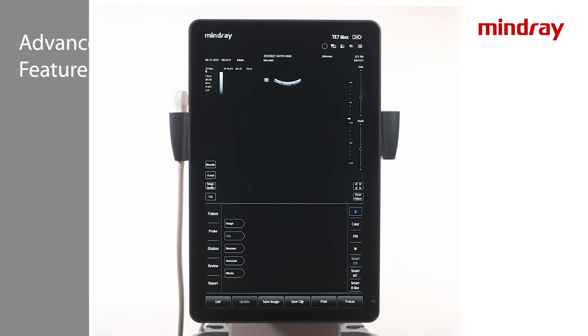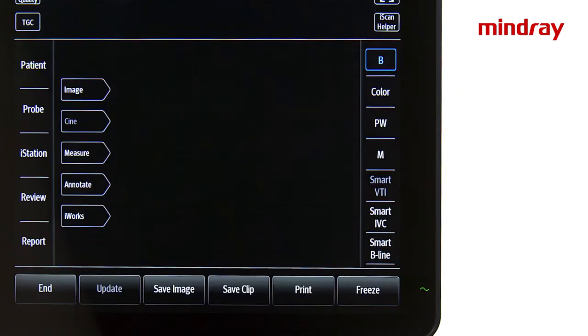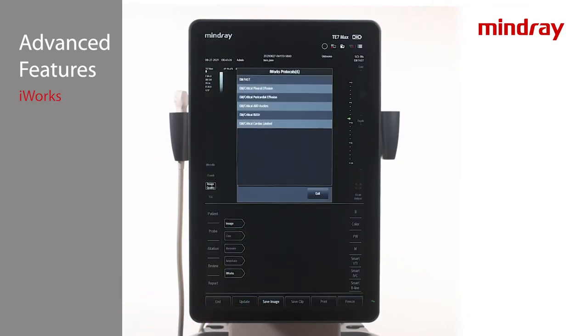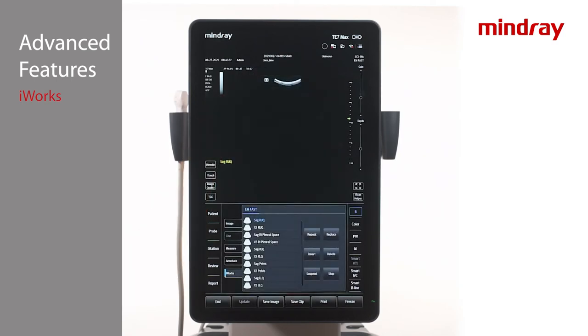The iWorks option is Mindray's protocol feature which allows for guided pre-labeled exams. iWorks is exam mode specific, so first choose your transducer and exam mode. To activate, tap the iWorks tab at the bottom center of the imaging screen. A list of iWorks protocols will display to choose from — tap the applicable protocol from the list. iWorks comes equipped with a large library of factory protocols, but custom iWorks protocols can also be created.